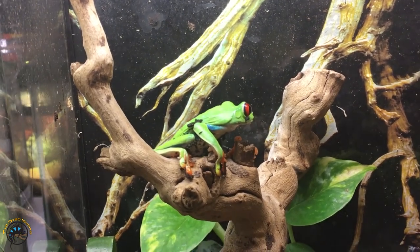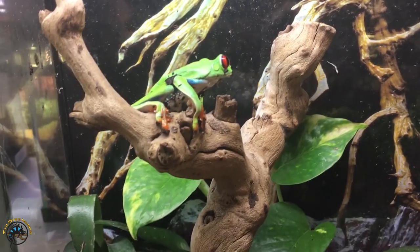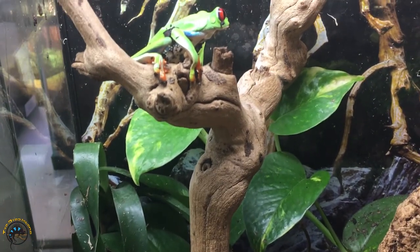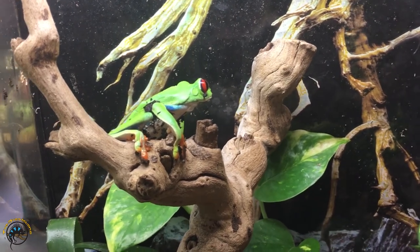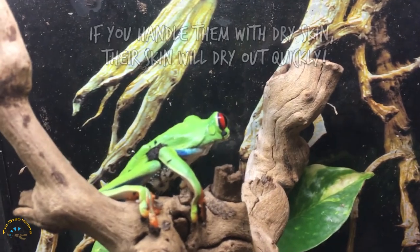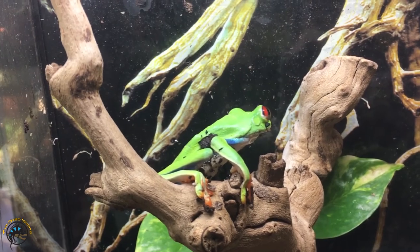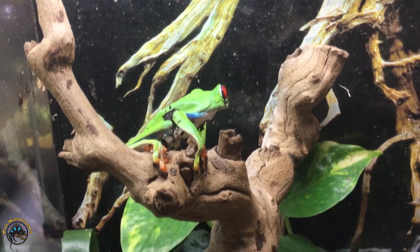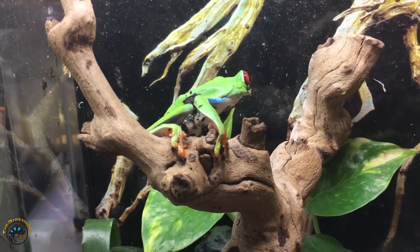So it is not a great idea to handle them with your bare skin. But if you want to, you need to make sure that you wash your hands very well — not with soap and water, just regular water. You want to give them a good rinse, and you want to make sure that your hands stay wet while handling the frog. Just plain water — you don't want soap, because then you'll just have soap residue that the frog will absorb through its skin.